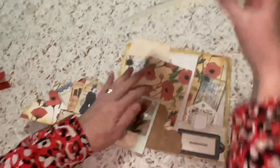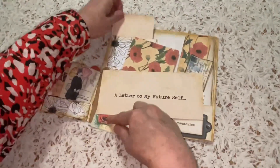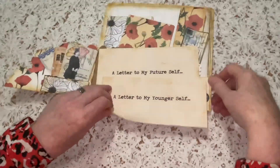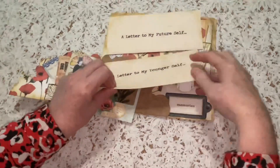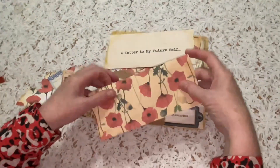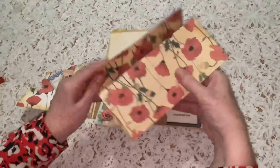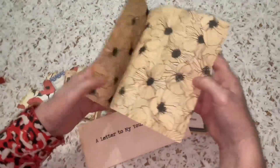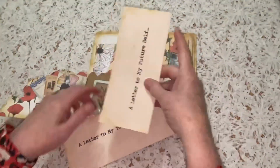We have a letter to my future self and a letter to my younger self. With these two I've put them onto lined paper — you'd fold it this way — and this one has the poppy paper on the back and this one has the blue paper on the back with the blue flowers.